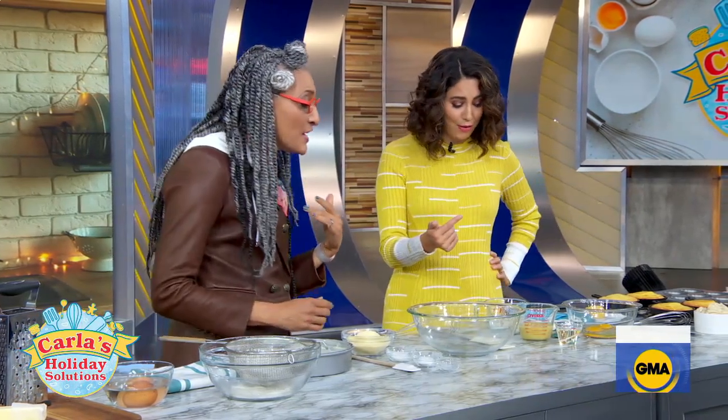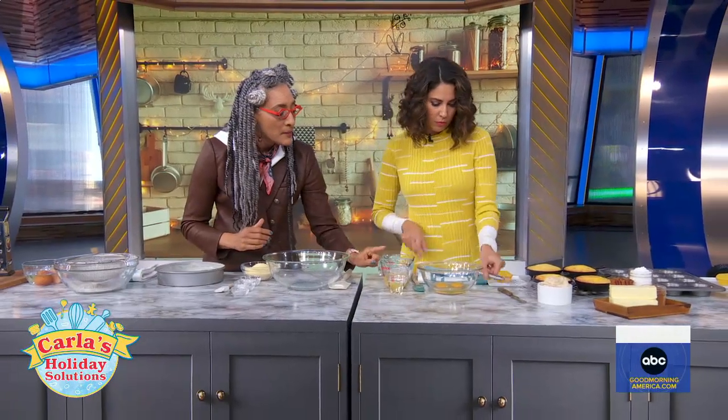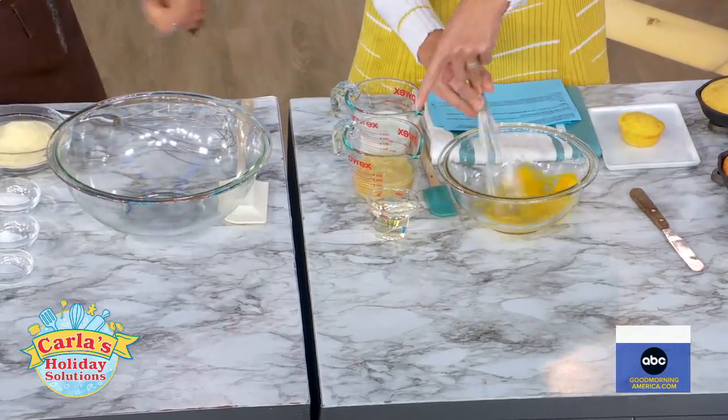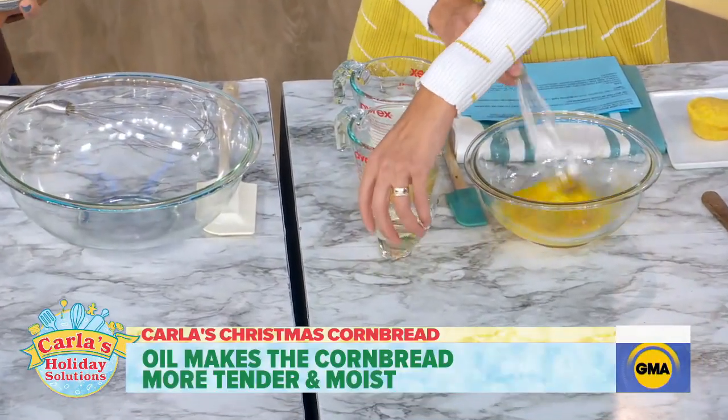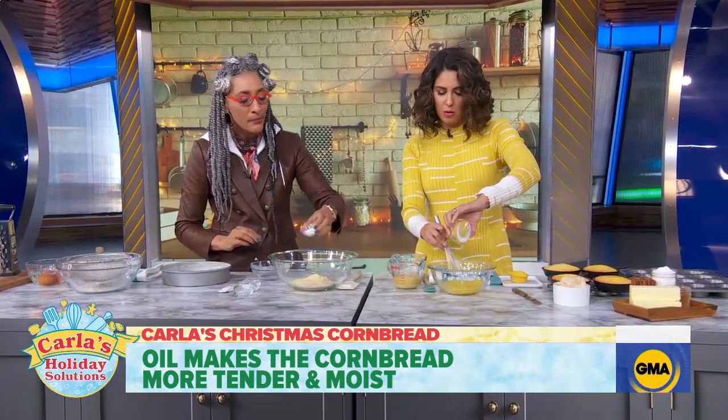You're going to do all of the wet ingredients. You have eggs, oil, cream corn, and buttermilk. So you use oil, not butter. Oil is going to make your cakes and cornbread moist.